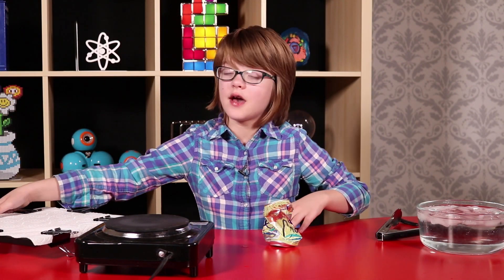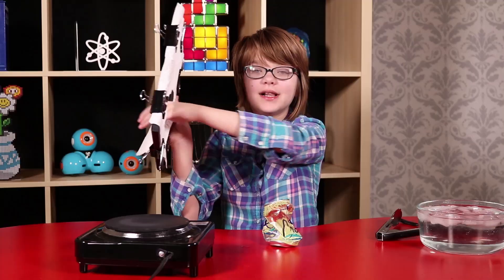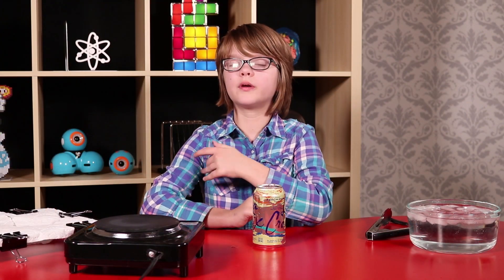Then what's an unbalanced force? If I push on one side of the paper towel but not the other, it breaks — that's an unbalanced force, because there's more force being applied on one side than on the other. Just like my hand pushing on the paper towel, air pressure is pushing on this can right now trying to crush it.